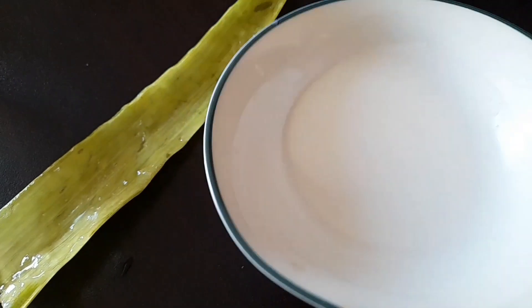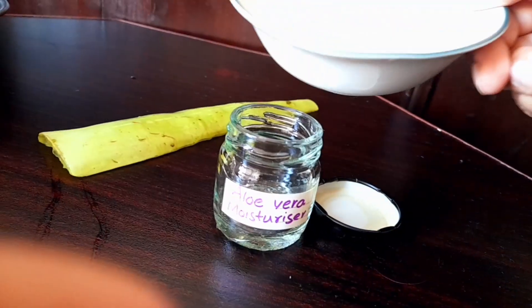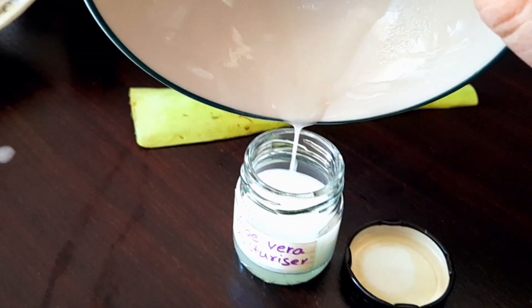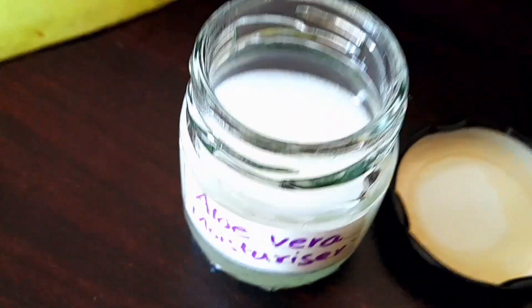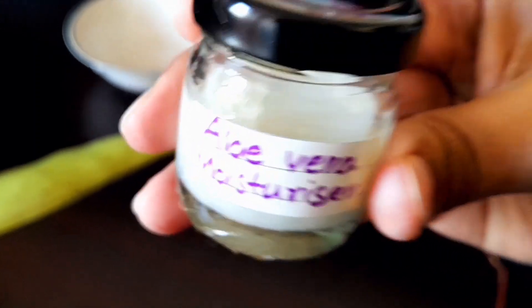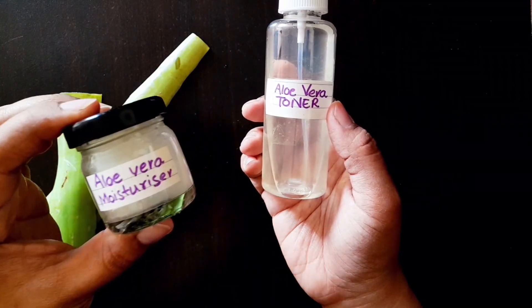Now I am going to transfer this moisturizer into a glass container. It is ready to use. So friends, this is the homemade aloe vera toner and this is the aloe vera moisturizer.